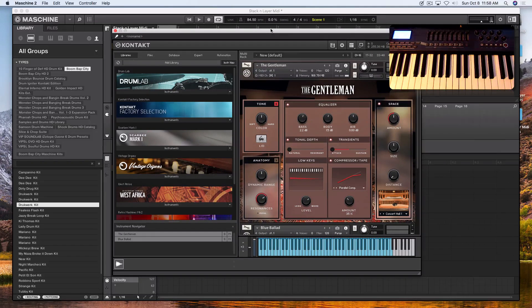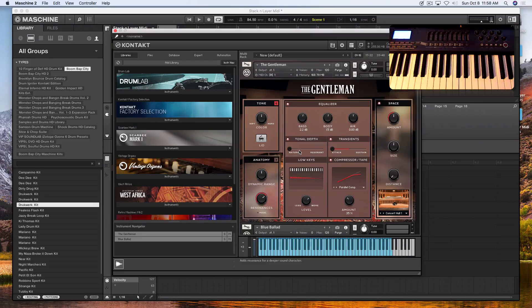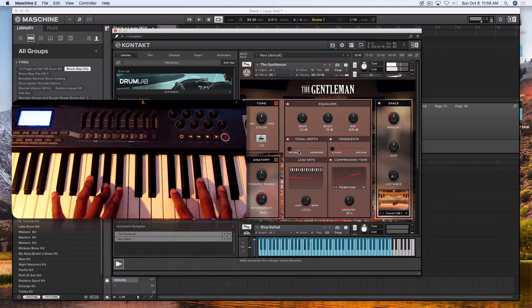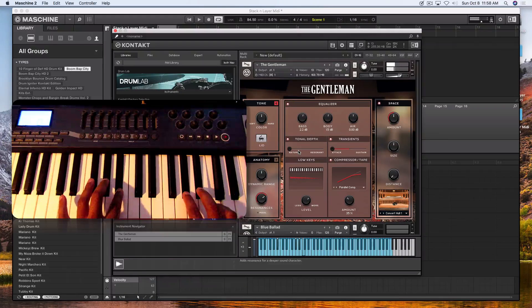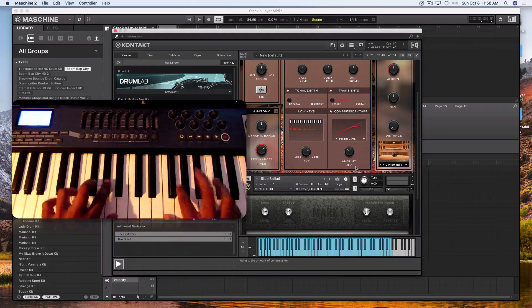What I'm going to do is use the Gentleman piano and the Scrubby Mark One. I have the Scrubby Mark One on MIDI channel two and the Gentleman on MIDI channel one. So when I play MIDI from channel one, I'm going to get the Gentleman without the Scrubby. As you can see, I'm getting the Gentleman and not the Scrubby — when I tap on the keys I'm not getting anything from the Scrubby.